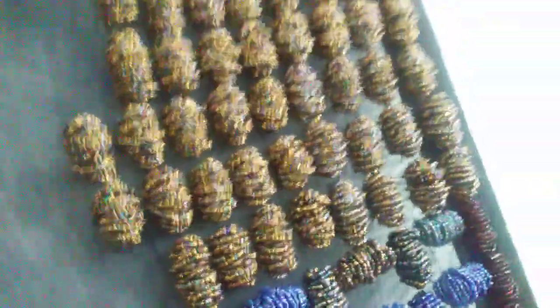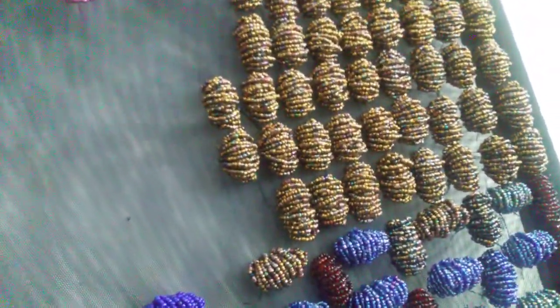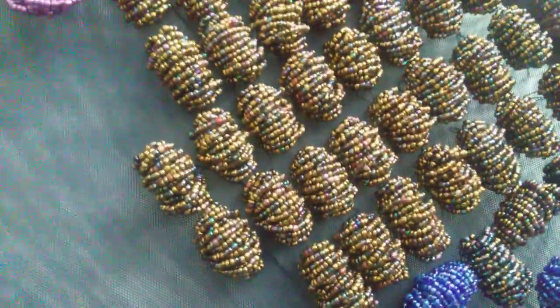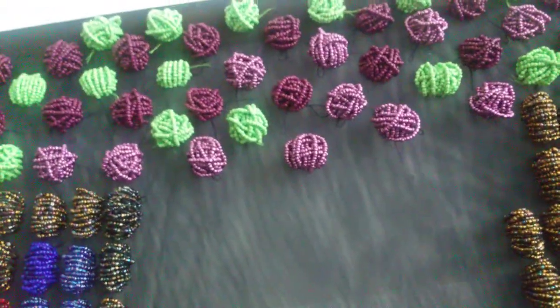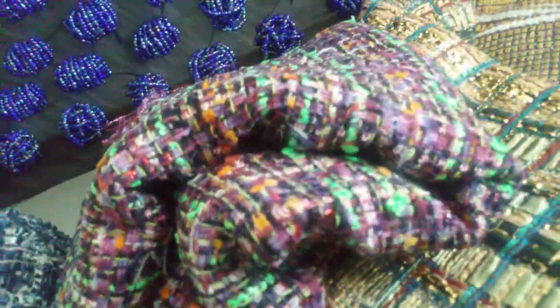I measured it out and for a trim you need about 42 to 44 big clusters so they can go all around the trim, so I do need lots of them. There are just about 60 of those top ones, so that one's going to be extra heavy.